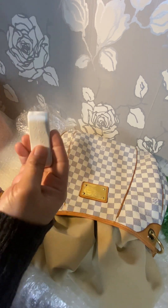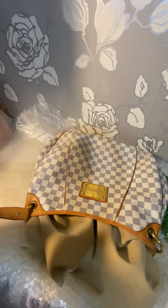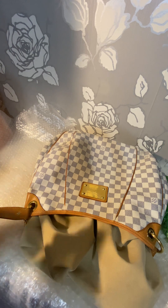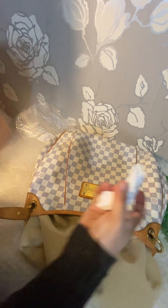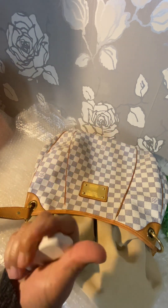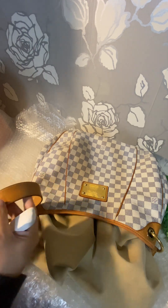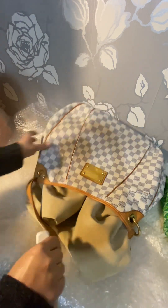I'm trying to use a Staedtler rubber eraser — this is not a magic eraser, it's a Staedtler rubber eraser — and I'm trying to wipe it down because it's a little dirty. I'm going to try the rubber eraser for pencils. I bought this from Staples.